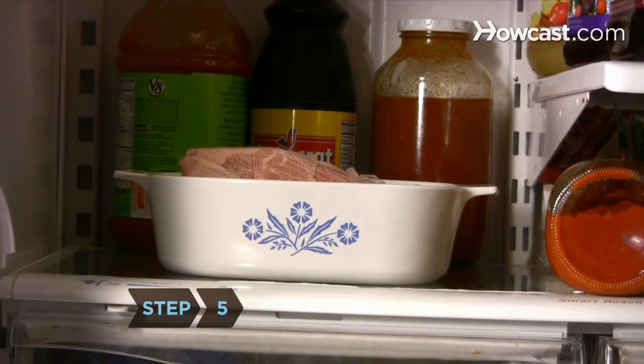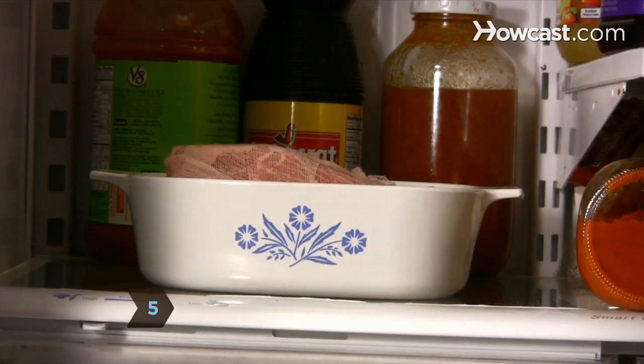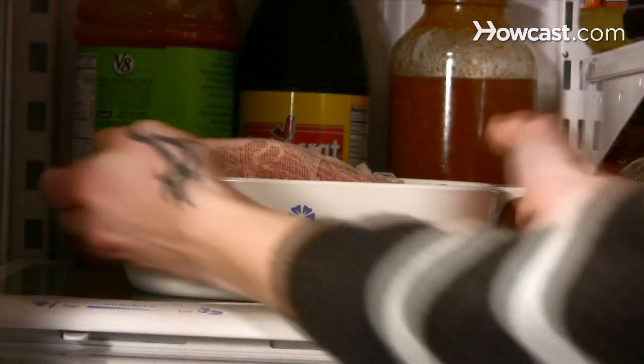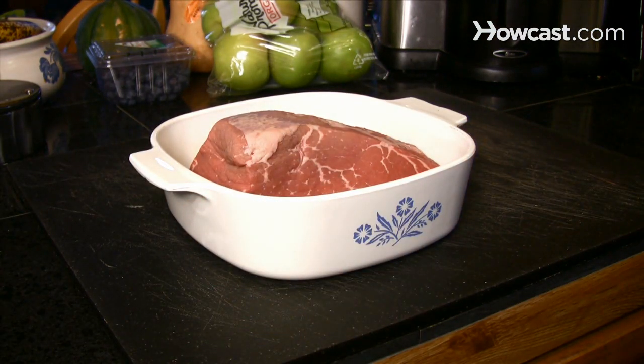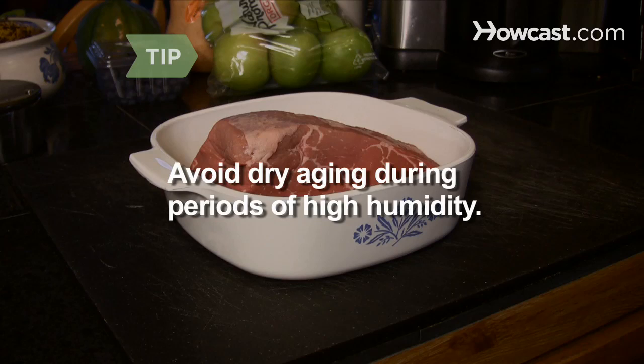Step 5: Age the meat for three to seven days. The roast will gradually turn darker and develop a hard outer crust. As it ages, the roast will shrink in size but grow in flavor. Avoid dry aging during periods of high humidity, as this increases the chances that mold will form on the outer crust.